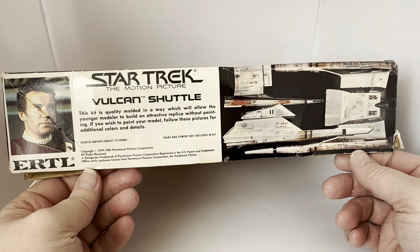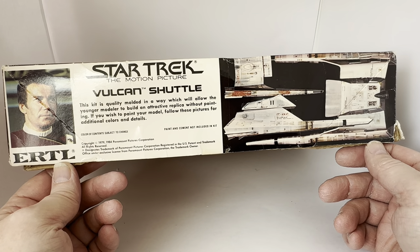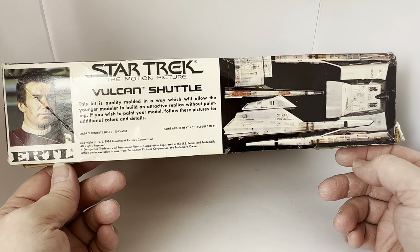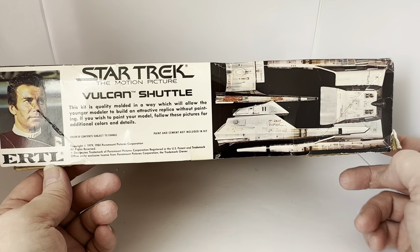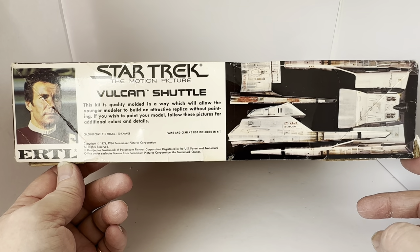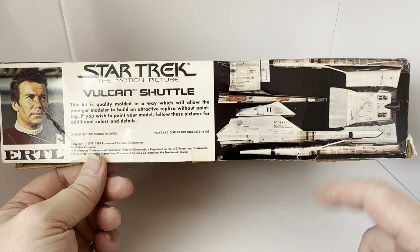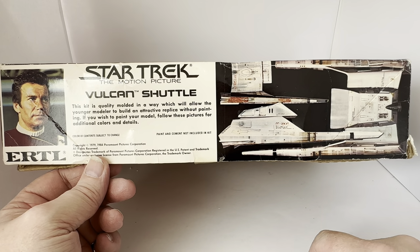Turning to the other side, there we have an image of the Admiral himself. It says Star Trek: The Motion Picture — 'this kit is quality moulded in a way which will allow the younger modeller to build an attractive replica without painting. If you wish to paint your model, follow these pictures for additional colours and details. Colour of content subject to change. Paint and cement not included in kit.' Copyright 1979–1984 Paramount Pictures Corporation, all rights reserved. There's an image of William Shatner as Admiral Kirk, and an image of the finished model kit.